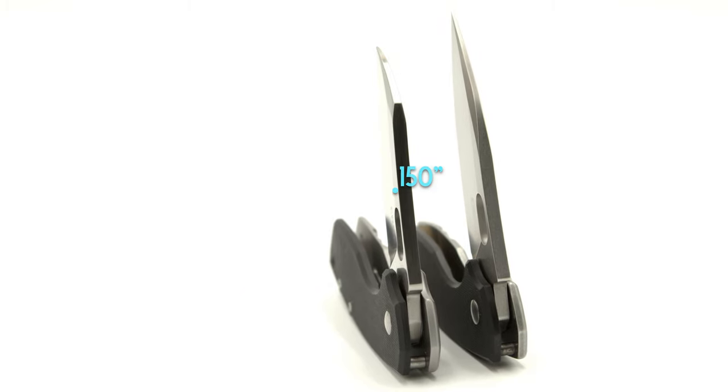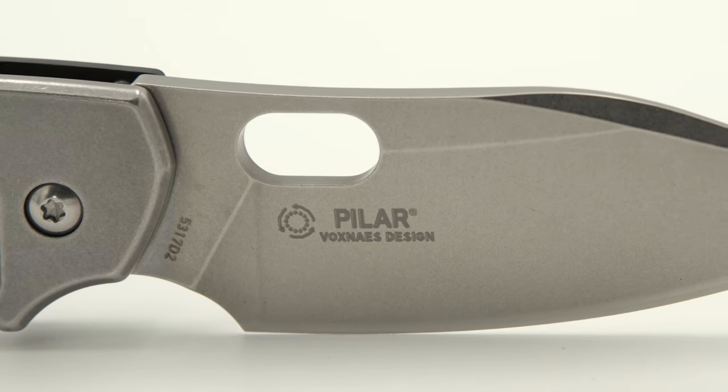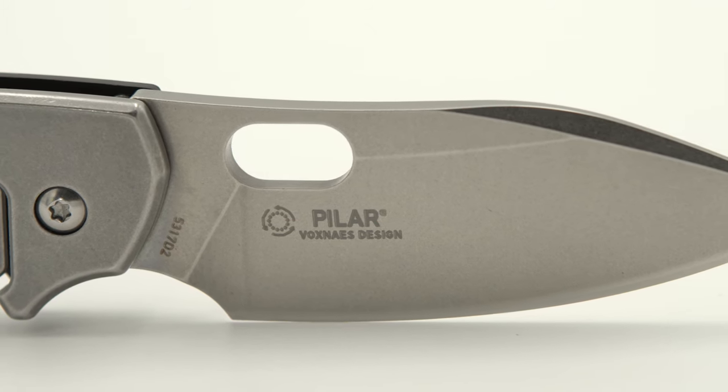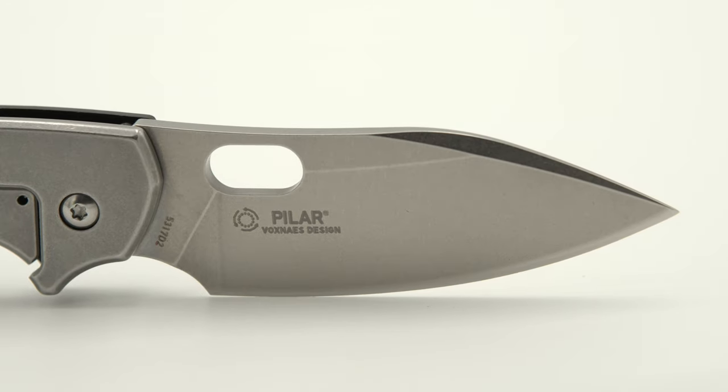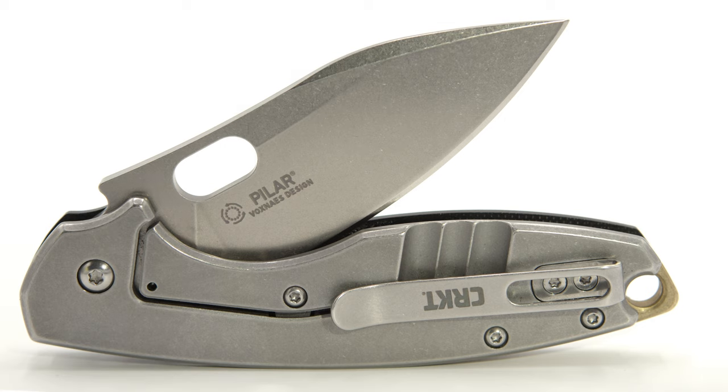This unit's blade steel is actually comprised from D2, which is stamped on the blade following the model number. Another sign this is the D2 variant is the awesome stone wash finish by CRKT, and not only on the blade,